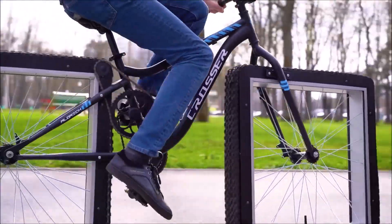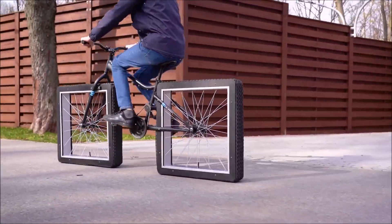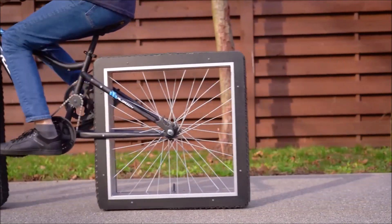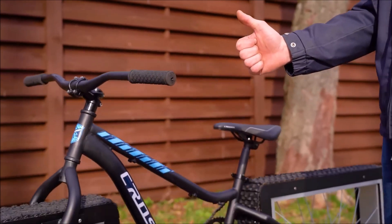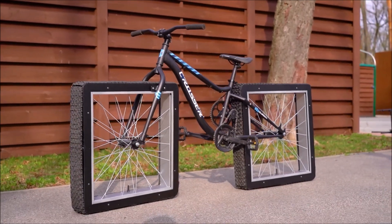So what do you think about that scratching sound? Inventive? Absolutely inventive. But practical? I'll leave it up to you to decide. What do you think — is this bicycle practical? Would you like to have something like that? Let me know in the comment section below.